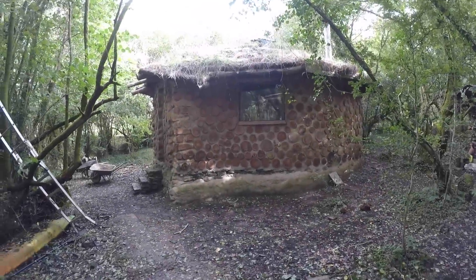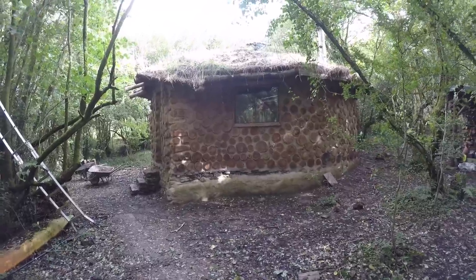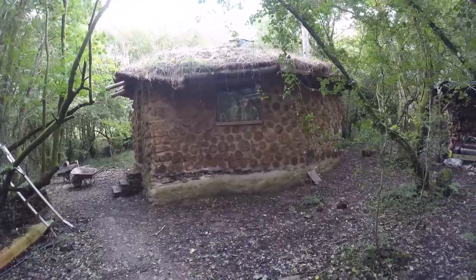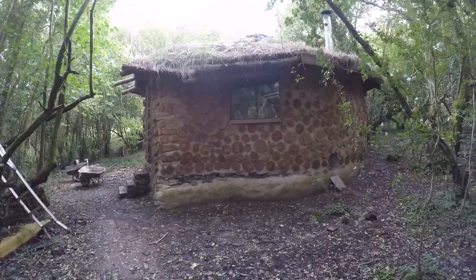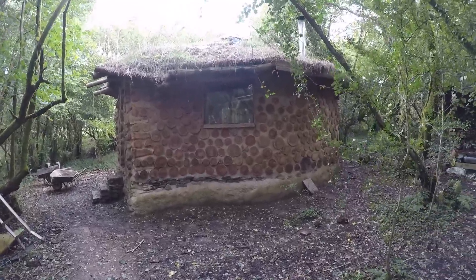A few people have asked me to do some more daily life videos, not just on the project. So today — we've had some pretty bad storms here, drying out now — I'll be doing a bit of maintenance on the house before the winter.